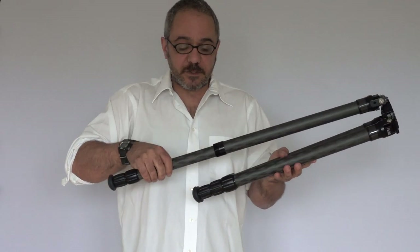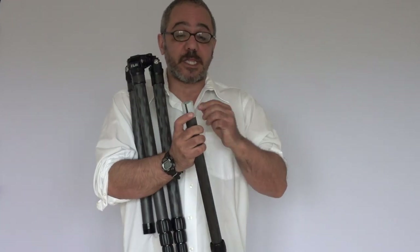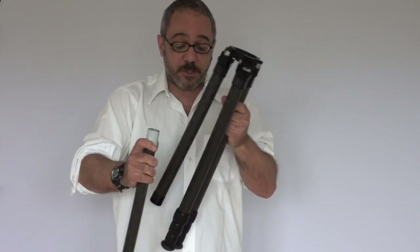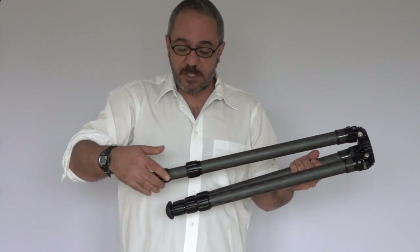One more thing about this tripod and the other two as well: the plastic shims, or tube guides as they're called, are made of one piece, as with some of our previous tripods, which makes things very easy to open and close, clean your tripod, whatever you need to do.